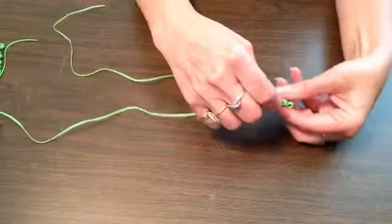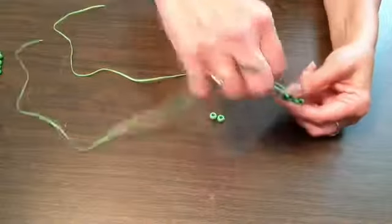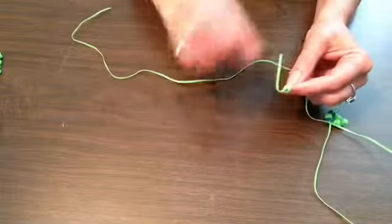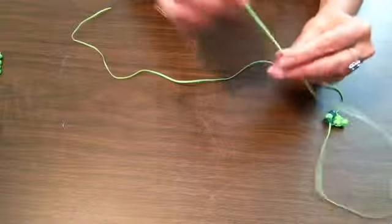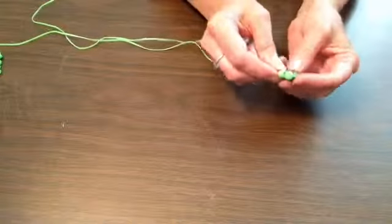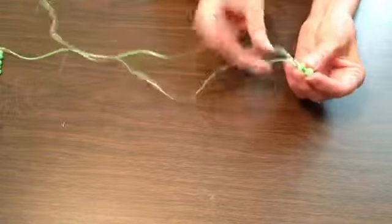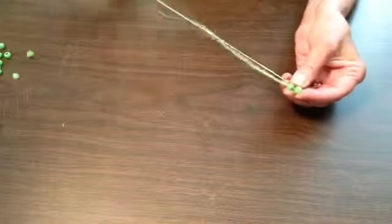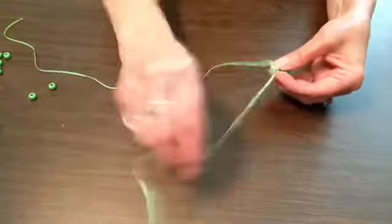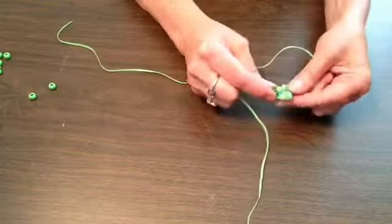So that's the beginning of the head. Now we're going to take two more of the light beads and string them on. It doesn't matter which side you start off with — the end result is still going to be the same. Feed them down and whatever side you started with, grab the opposite lace and run it through. And there we have the head of our gecko.